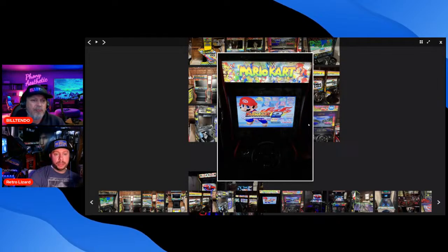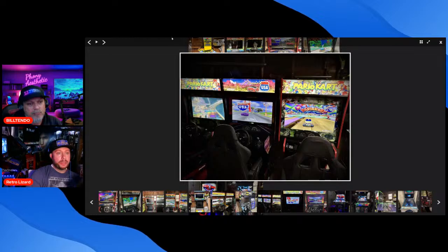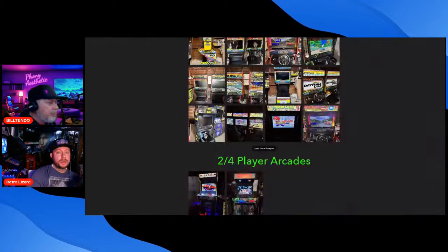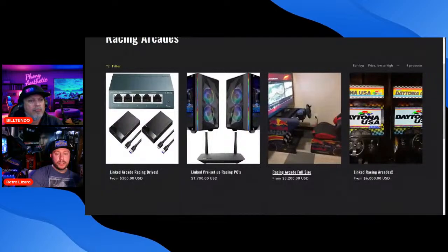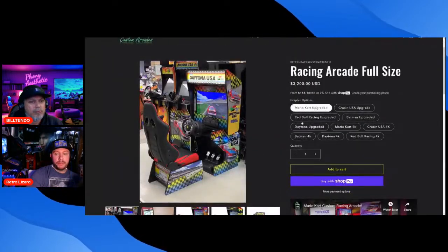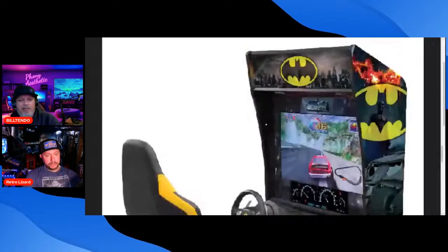Let me go to product collections on my website — racing arcades, full-size racing arcade. We have the Mario Kart version here. We've also got Batman, Cruising USA, and Daytona USA. I've got some of my own designs to put up too.